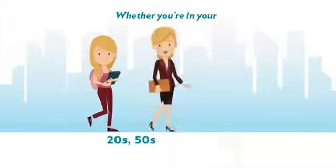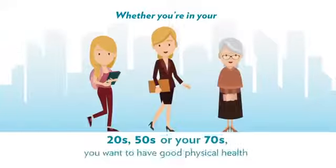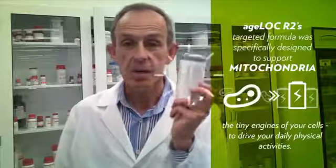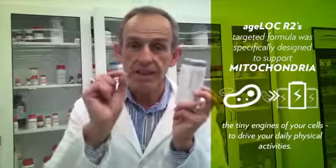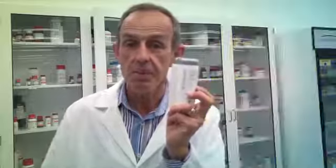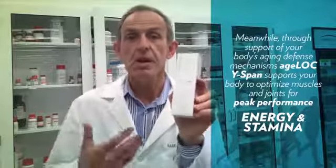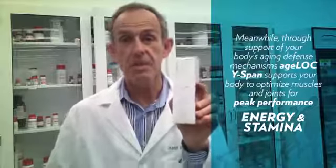Physical performance is something that everyone is interested in, whether you're in your 20s or in your 70s — you want to have good physical performance. These products work together really well. R-squared actually works on mitochondria, those tiny little energy-generating components of the body that provide energy for the muscles. Wirespan acts on aging defense mechanisms that also help prepare the muscles and joints for more comfortable movement.